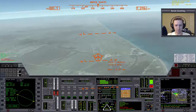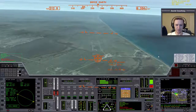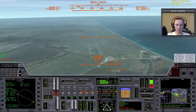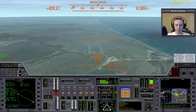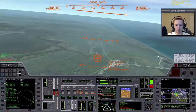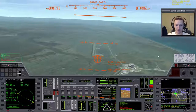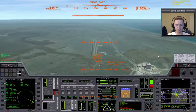Remember: wherever the velocity vector is pointed, that's where you're going. Right now the velocity vector is not pointed at the runway, so I'm doing a bit of banking and rolling until I get it aimed back toward the runway. This gives you a good feel for how to land. One of the frustrating things is when you go through the whole process of de-orbit and re-entry, arrive at the base, and then flub the landing because you don't have a good feel for how the vessel responds. So before you attempt de-orbit and re-entry, spend time at the base taking off, flying out 30 kilometers, then turning back and landing — do that until you feel comfortable.